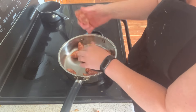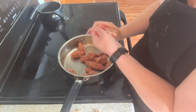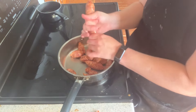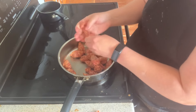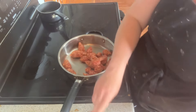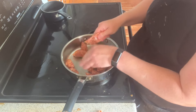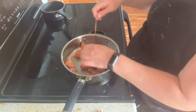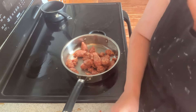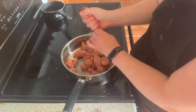I'm squeezing the sausage out of the casing to crumble it for the burritos. I want it cooled before assembling so it doesn't rip the tortillas. I ended up cooking 16 eggs - about one egg per burrito - since we have a real surplus of eggs right now. The other sausages are already in the air fryer for the sausage and peppers.